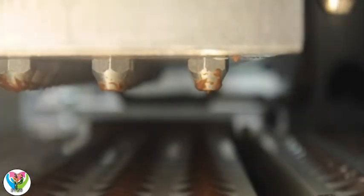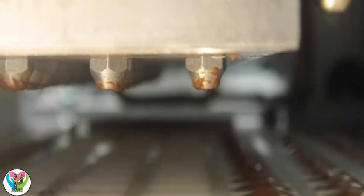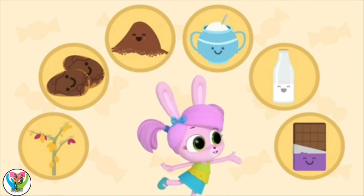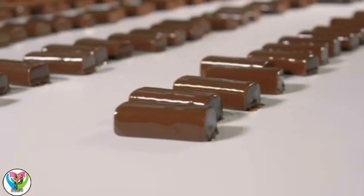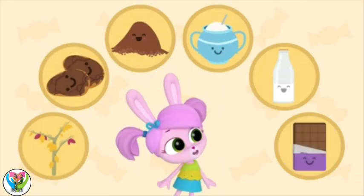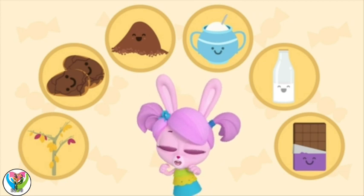The heated mixture is poured into molds to make shapes and patterns. Then it's cooled and it becomes solid — chocolate bars, like this! And it all started with some little cocoa beans. Delicious!